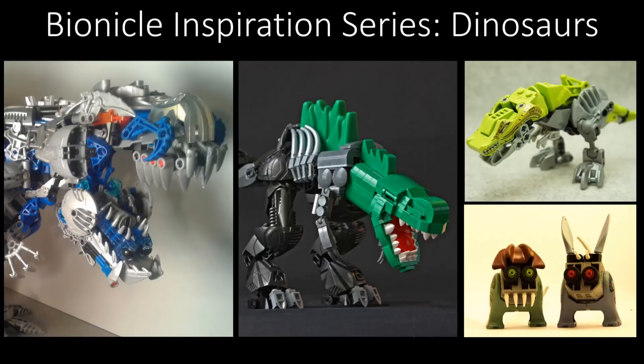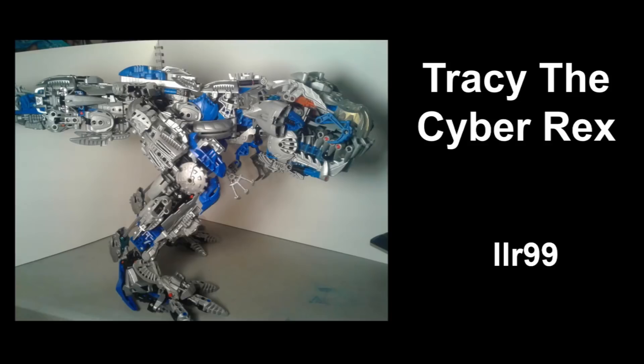Let's begin! Alright, first MOC we've got is called Tracy the Cyber Rex by LLR99. Love this MOC. Very, very cool. One thing that immediately grabbed me and made me go, okay, this went from a cool MOC to a really friggin' cool MOC.